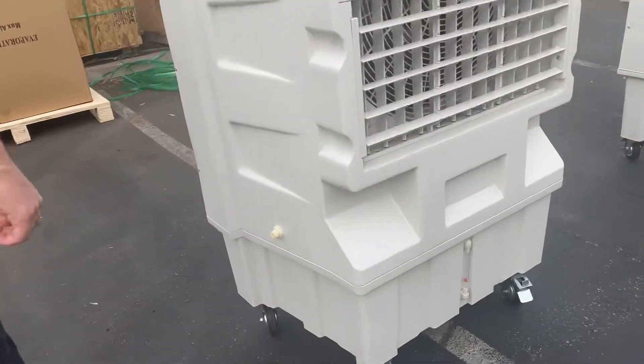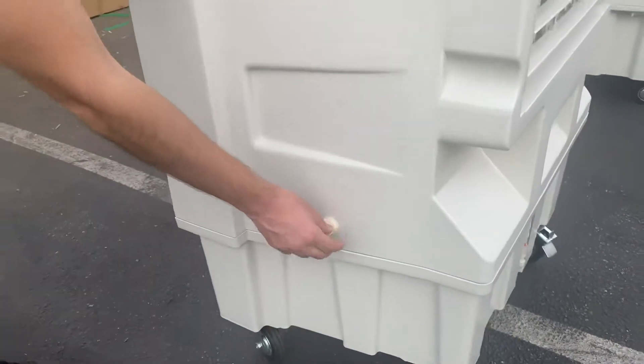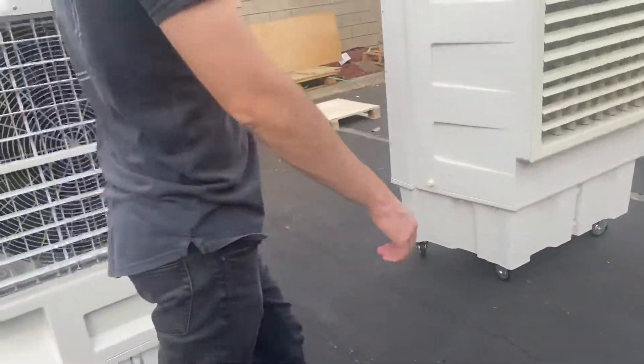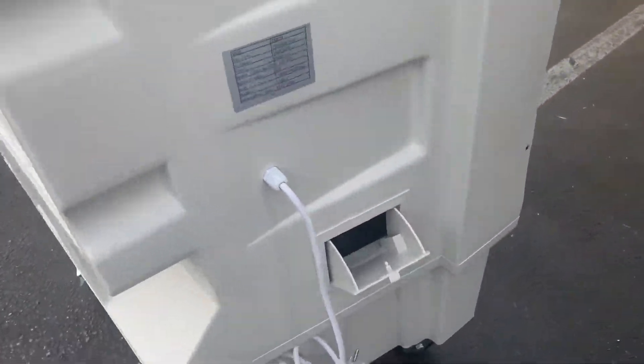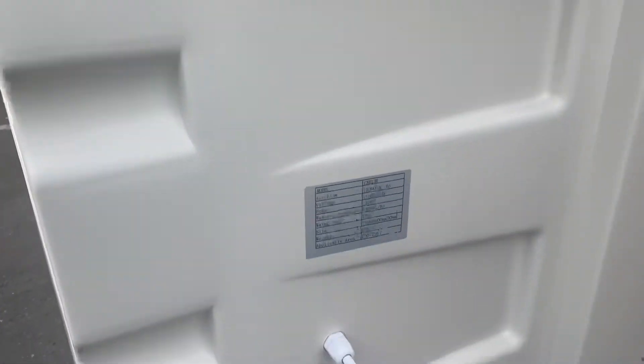To put your water, you have two options. You can either use a water line that will be connected on this right-hand side, or if you go on the other side of this EVAP air cooler, you'll see there's a little open-up cover right here where you can manually put in water as well. So you have two options: manually put your water or use a water line.